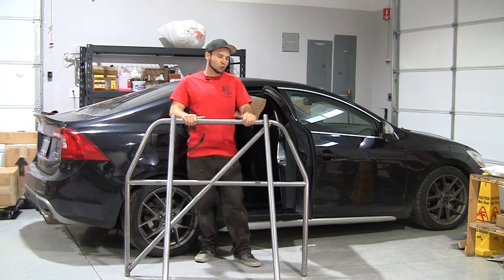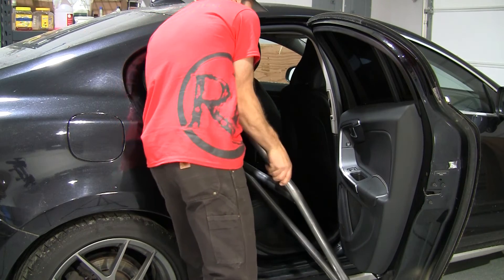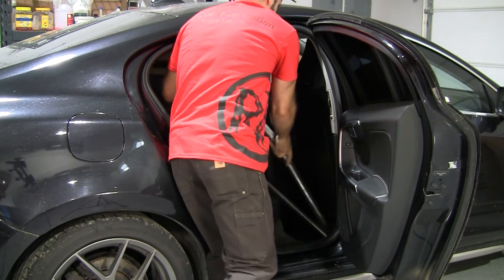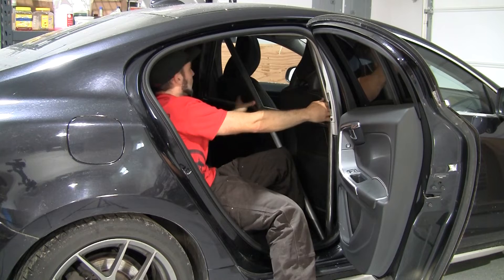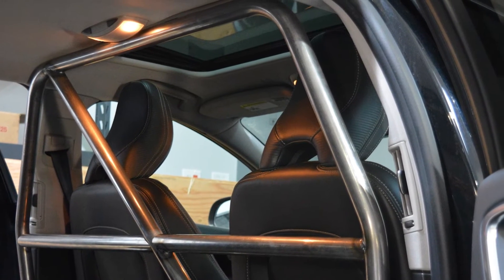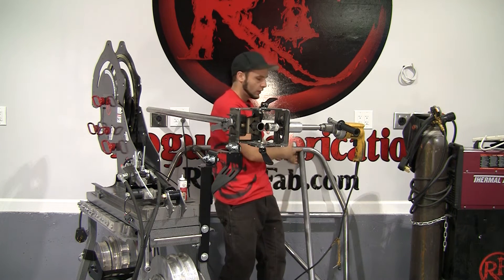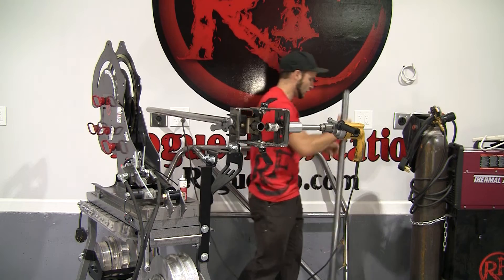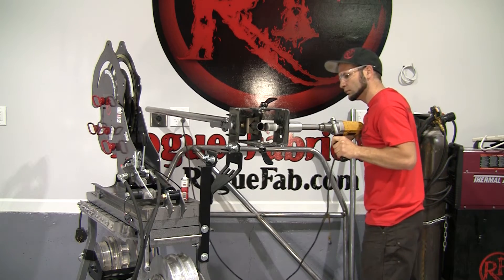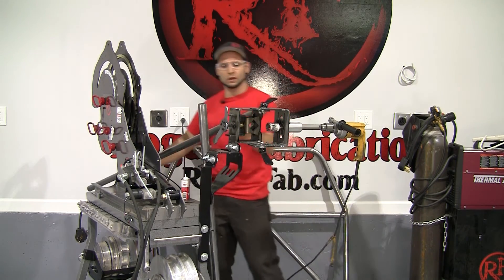Now is the exciting part — we get to actually test fit this roll bar in the car. That fit is outstanding — it fits perfect without even being cut. The back tubes are going to come straight off right inside the bend on our roll bar and they'll connect down to the shock towers on the car, so we're going to notch them at 90 degrees.